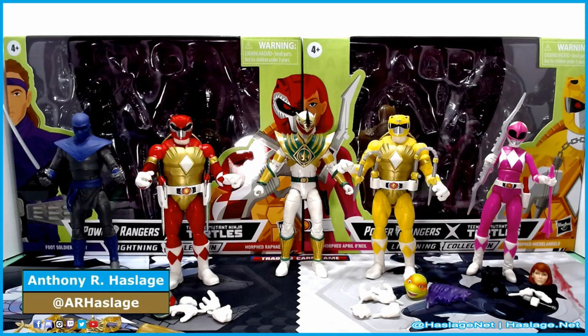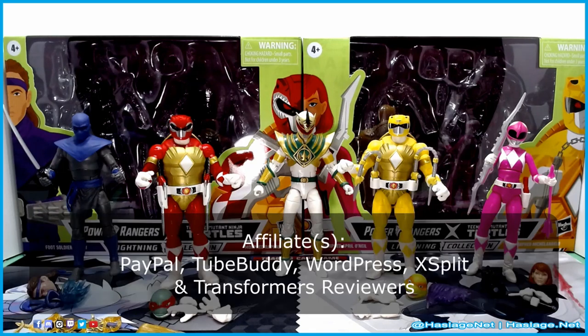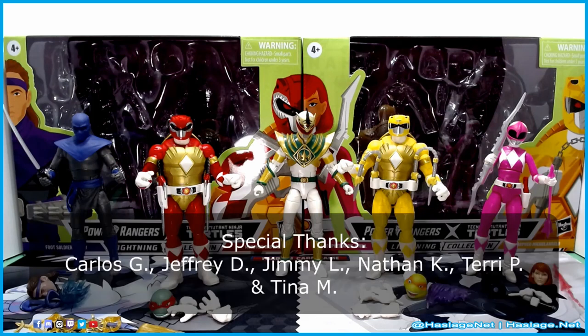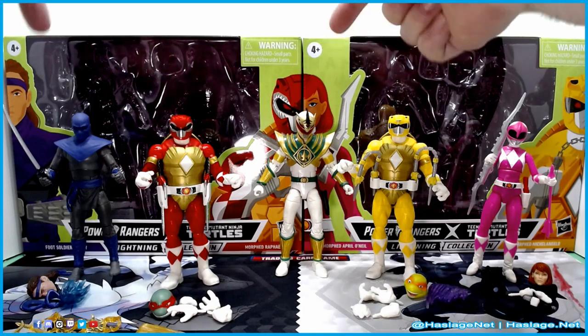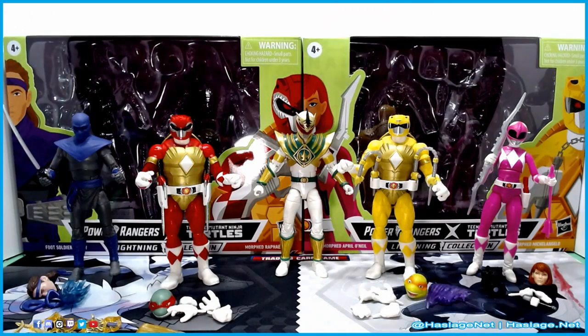Here is everybody out of box. I brought out Lord Drakkon for comparison — they are in fact in scale. Though I look at them and think the turtles are a little larger than usual, because technically they are like 4 to 5 feet tall, and Tommy is like 6 foot.